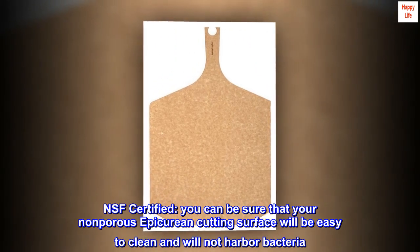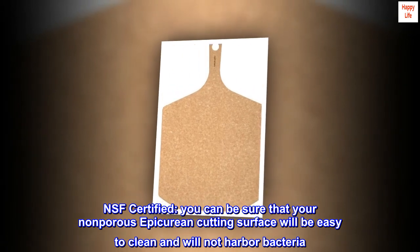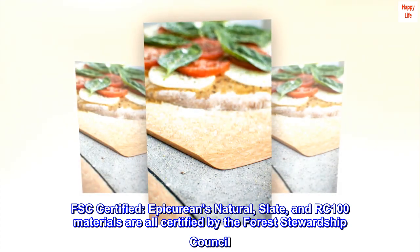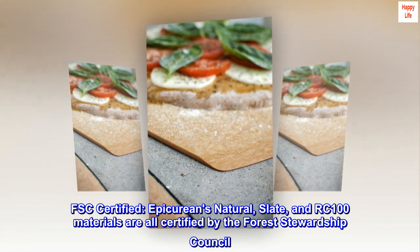NSF certified — you can be sure that your non-porous epicurean cutting surface will be easy to clean and will not harbor bacteria. FSC certified — epicurean's natural, slate, and RC-100 materials are all certified by the Forest Stewardship Council.